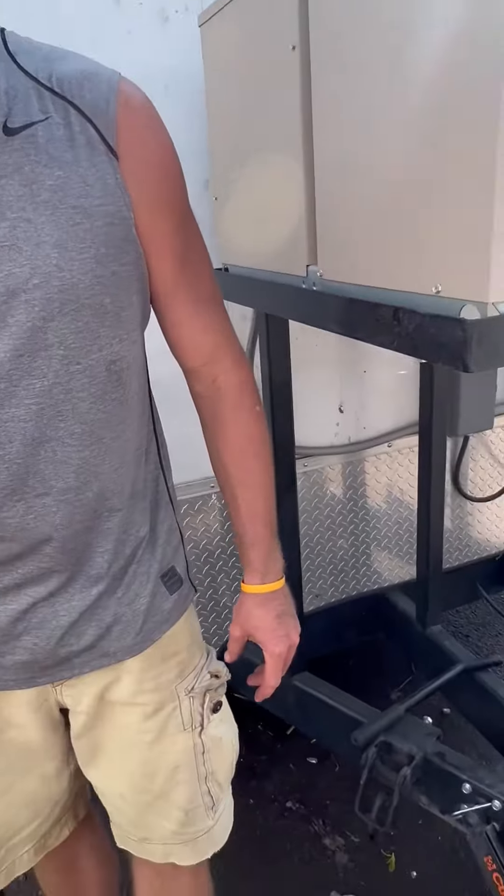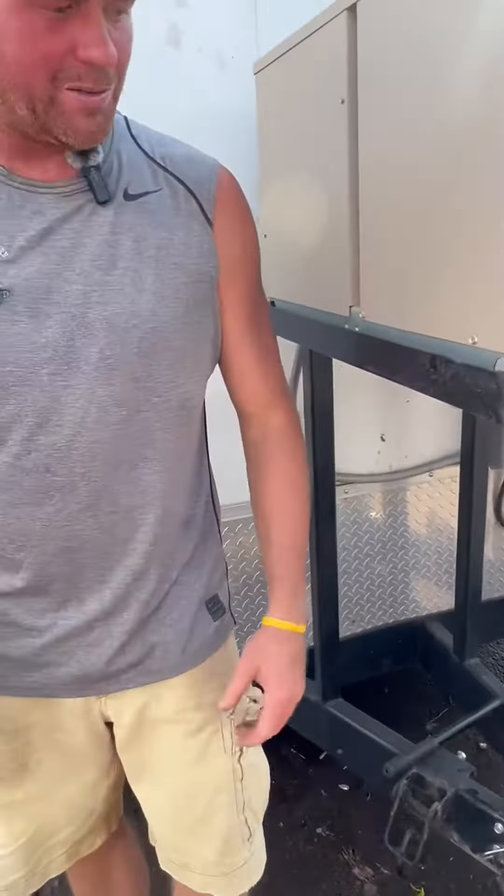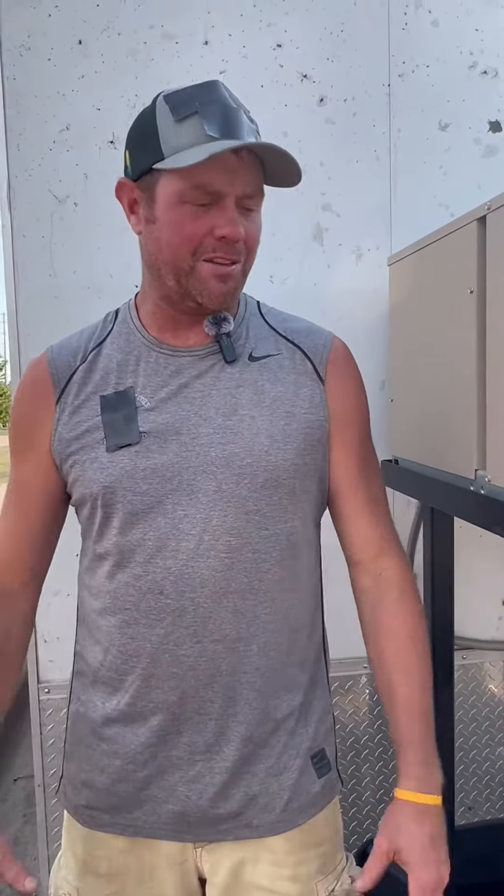Hi guys, Cody here and I'm gonna tell you why this Curt stabilizer sway control hitch is the real deal. I've been around pulling stuff all my life and this has made a pretty good difference.